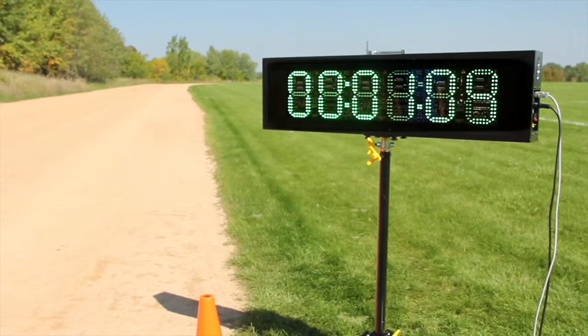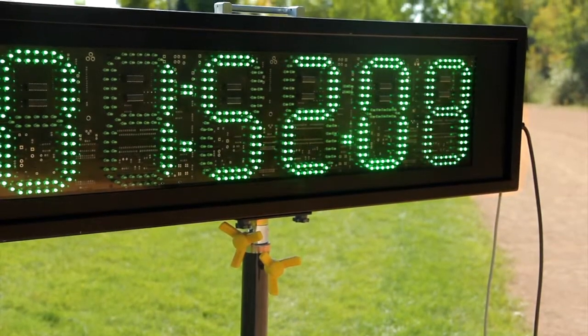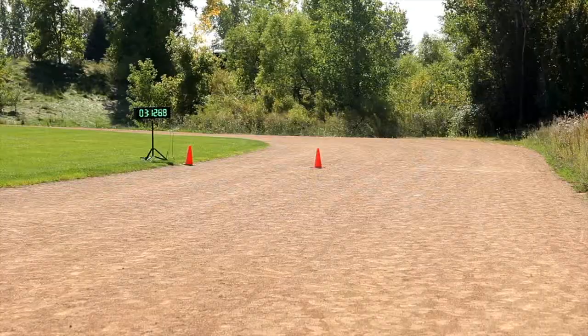A vibrant 6-inch height LED display and durable steel stand provide clear visibility of the timer, indoors or out, from varying distances.